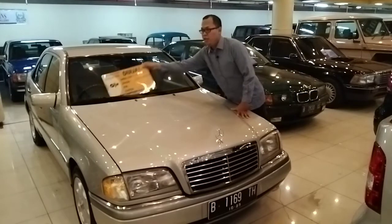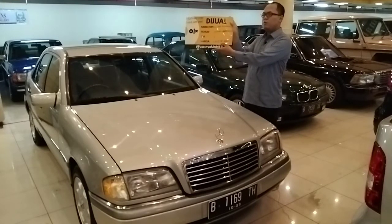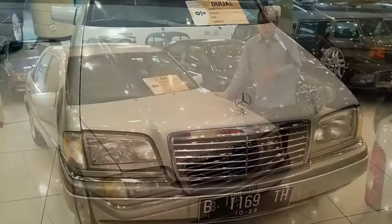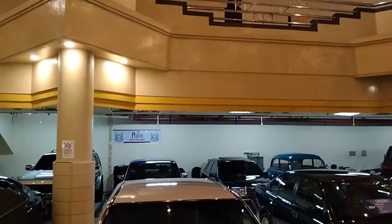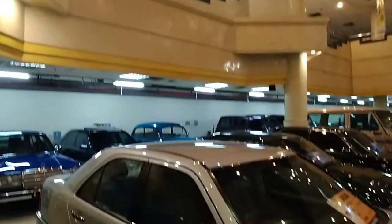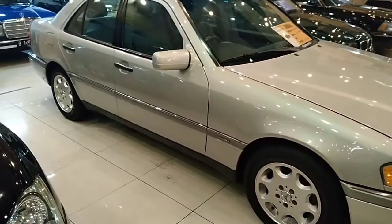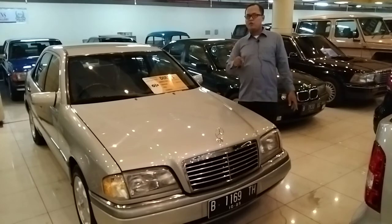Nah mobil ini dijual. Kalian bisa langsung datang ke sini. Ini mobil tahun 95 dengan harganya segini. Kalian yang suka banyak tanya, tinggal hubungi nomor telepon yang ada, saya kasih juga di deskripsi. Kalau bisa dibilang, mobil ini walaupun sudah berumur 26 tahun, cocok buat jalan-jalan, apalagi dengan harga di bawah 100 juta. Mesinnya tidak terlalu besar, 2000 cc, yang paling tinggi 2300 cc. Cukup oke, langsung datang aja ke Blok M. Nomornya ada di deskripsi.